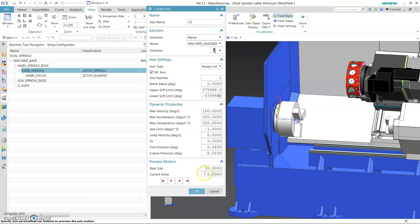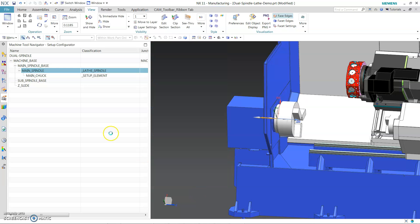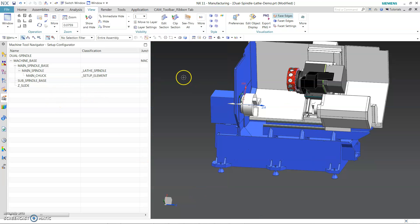Make sure we test it — don't put the wrong one. We need to make sure that this is zero. Now for the sub-spindle, we do the same.